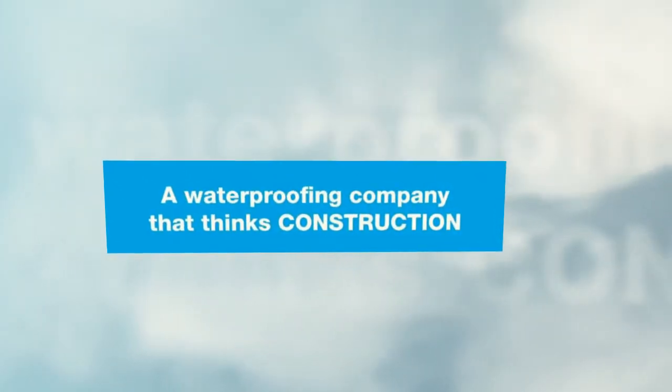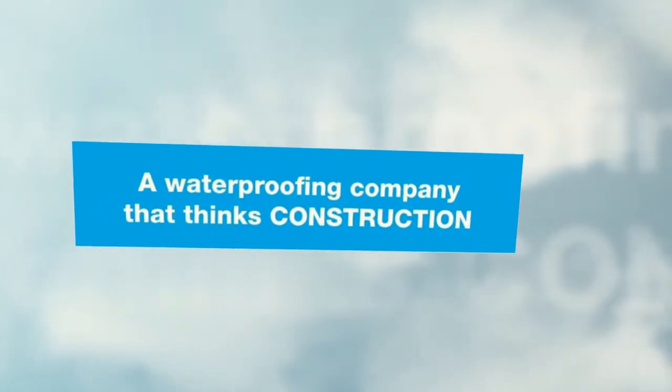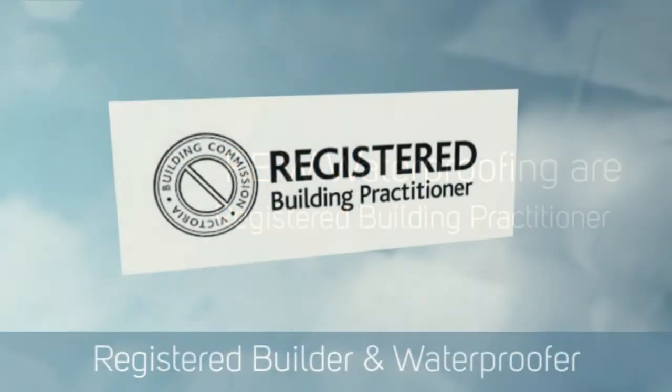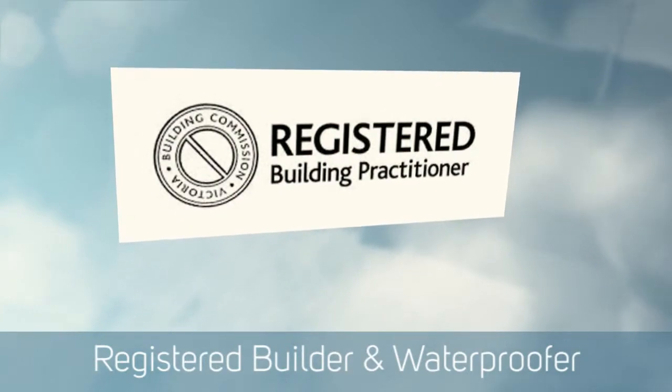Hello, this is Paul Evans, Finlay Evans Waterproofing and Liquid Rubber Melbourne. Another project I'd like to share with you is fairly complex and tricky, and we're fairly proud of the end result on this one.